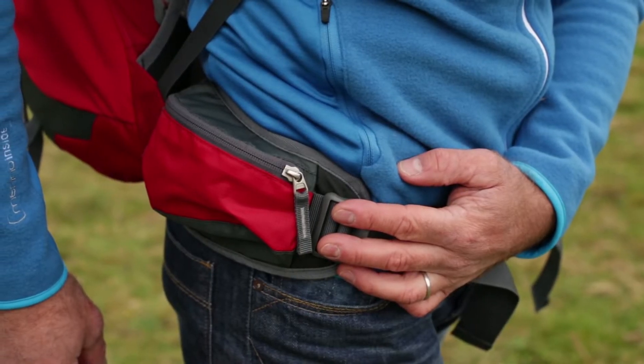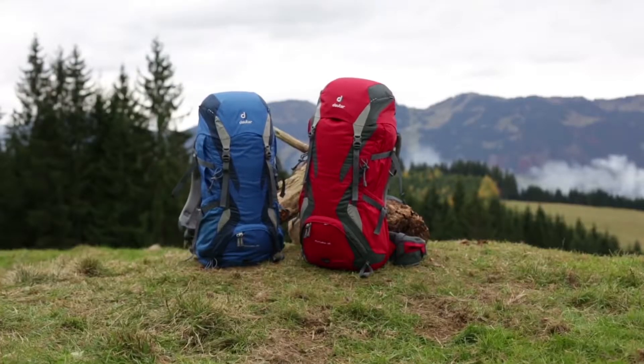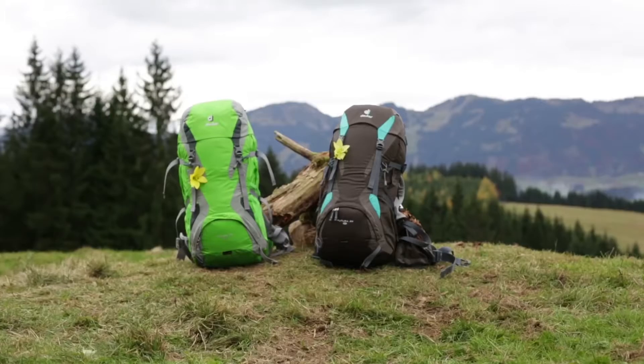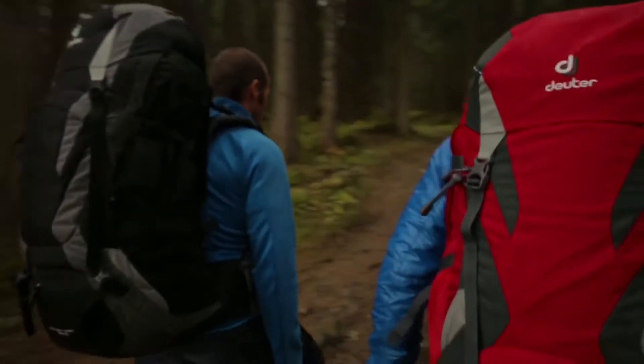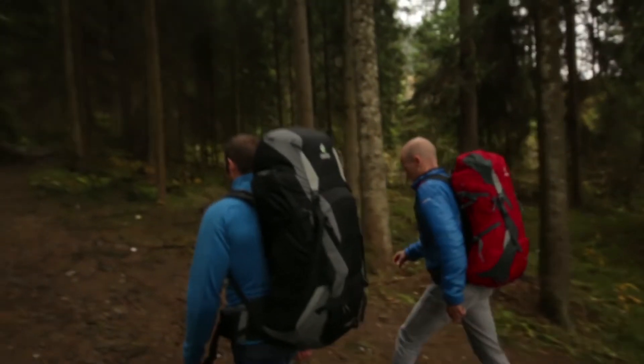The small pocket on the hip fin is practical and quick to access. The Futura top loader comes in a 26-liter and 32-liter version, as well as a women's SL model in 24-liter and 30-liter versions. For taller people between 1.85 m and 2 m in height, the Futura top loader is also available in a 35-liter EL version.